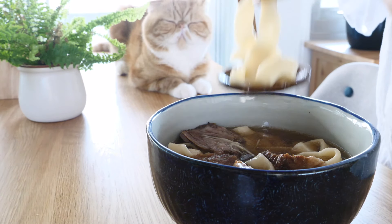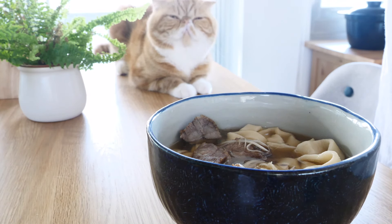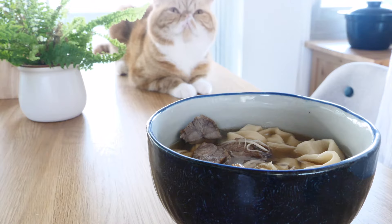Why is it so delicious? I love dinner — the food is so delicious. It's good. It's really delicious. I love it. Thank you.